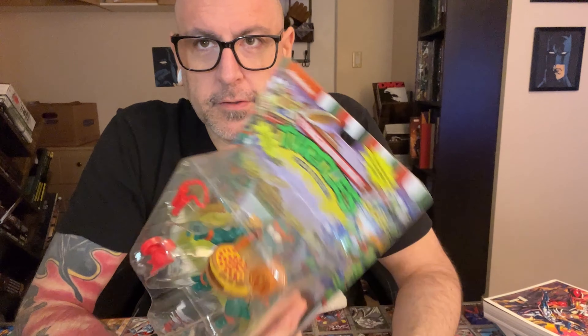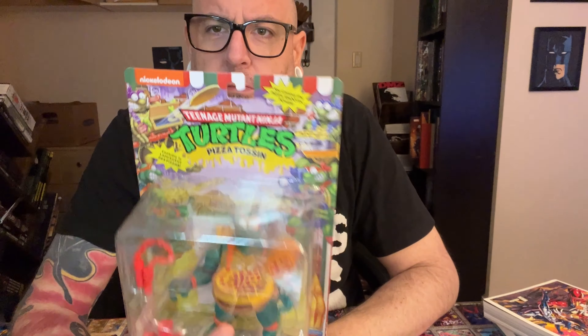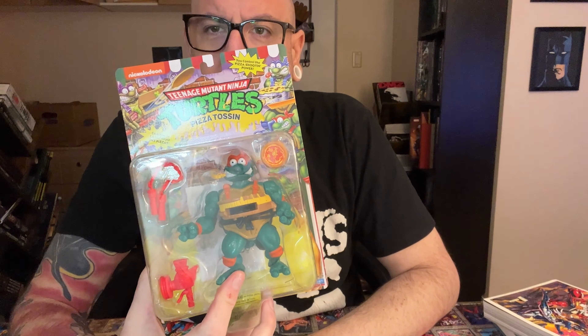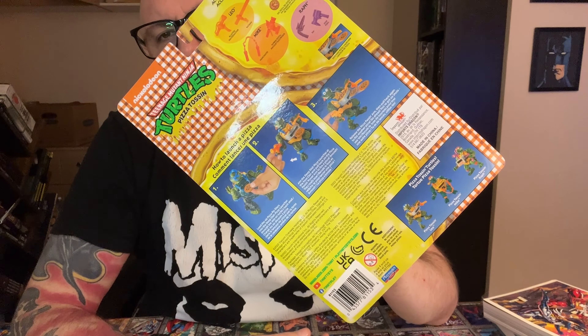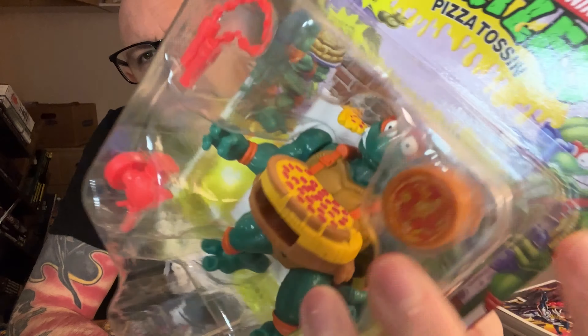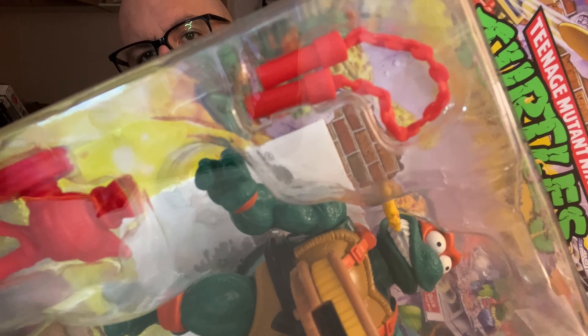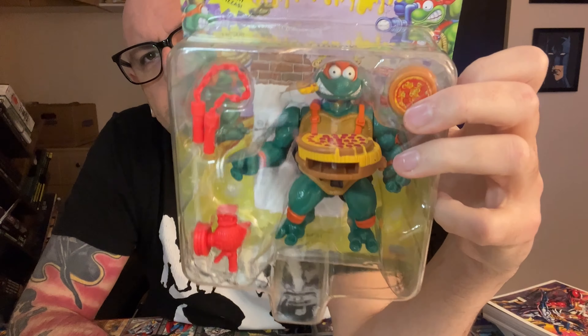Hey guys, it's Jordan. Welcome to the Retro Toy Review. Today we are checking out Teenage Mutant Ninja Turtles Pizza Tossing, and we got Michelangelo this week. This is the 2022 re-release of the '92 expansion line where they shot pizzas. As you can see, it's got some pretty wacky 90s style super huge veiny muscles and crazy bulging eyes. It's pretty stylized and should be a cool toy, so without further ado, let's get it open.